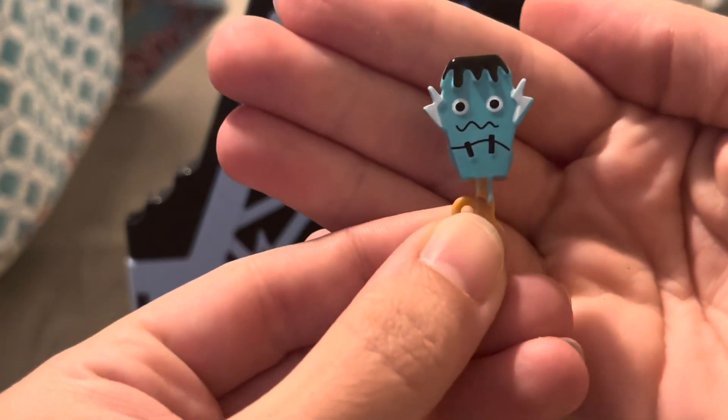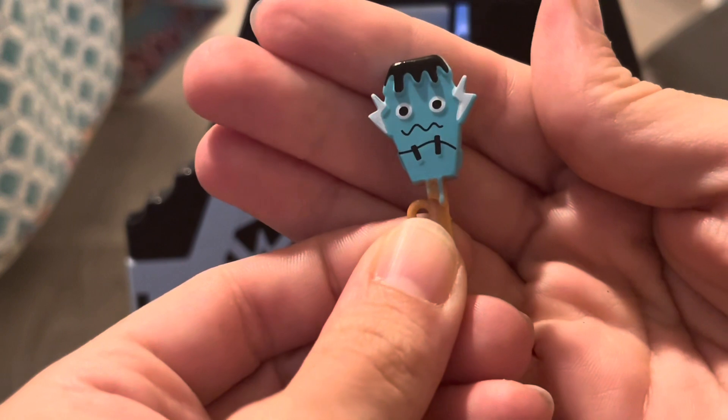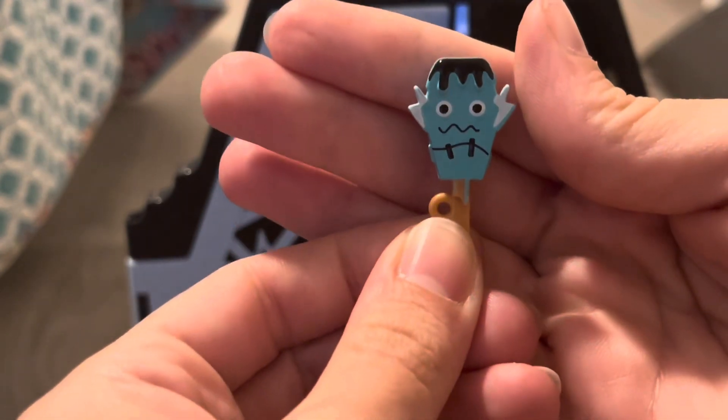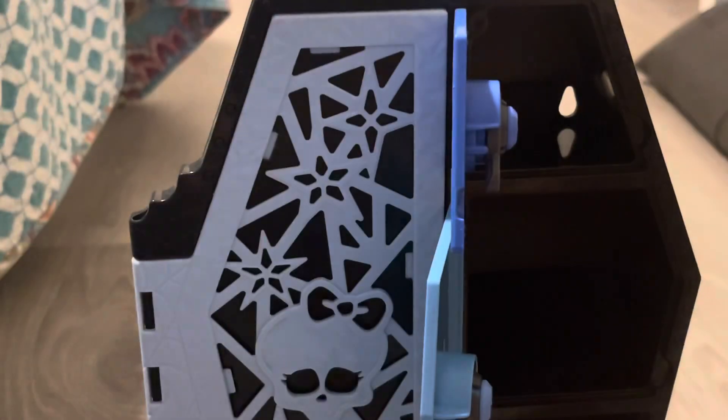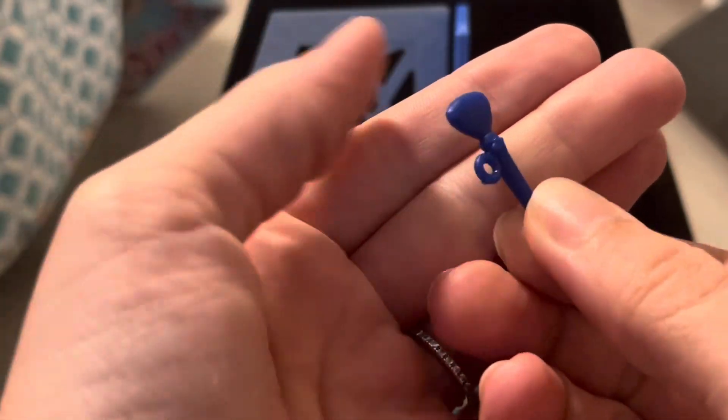It's adorable — it's a Frankenstein monster ice cream! I love it. And a makeup brush — not much to say, it's a makeup brush — but this whole thing is adorable.